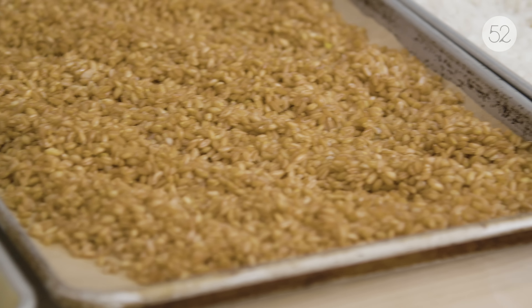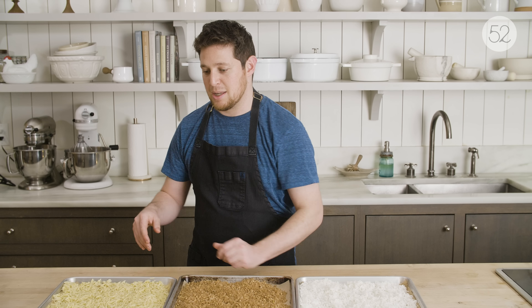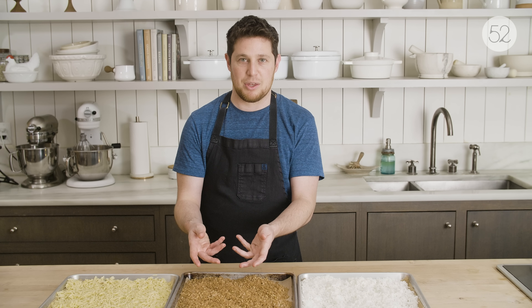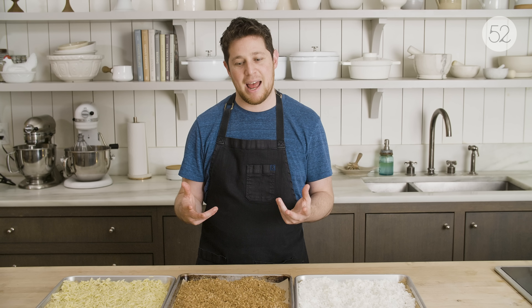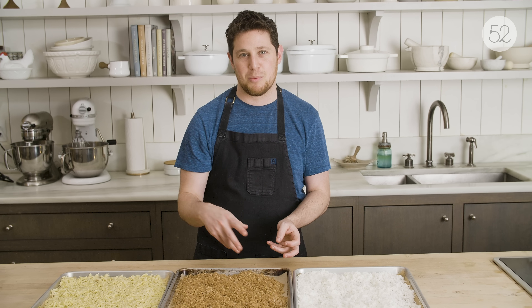None of these took me more than 20 minutes. I make them ahead of time and let them cool on these sheet trays. The pasta I'll give some olive oil so it doesn't stick — same thing with the farro. Then you can pack it up in a container and use it throughout the week. The farro you can toss and use almost like a pasta salad with different vegetables and a vinaigrette, and even throw some arugula in there.